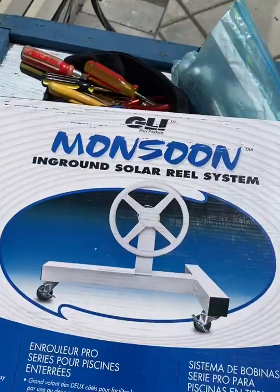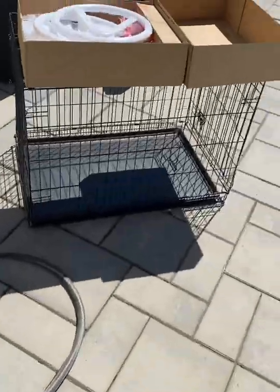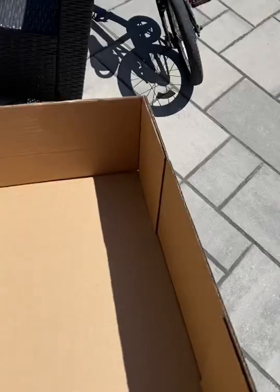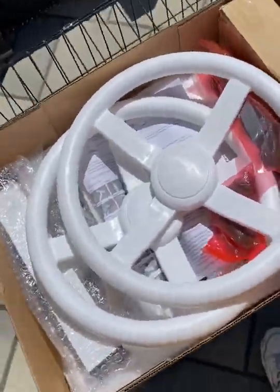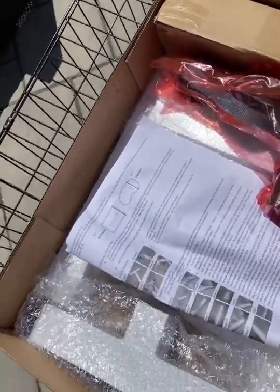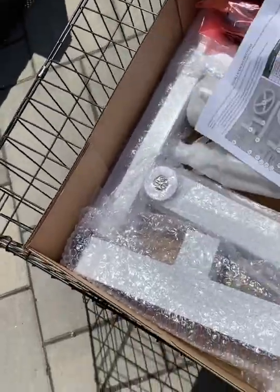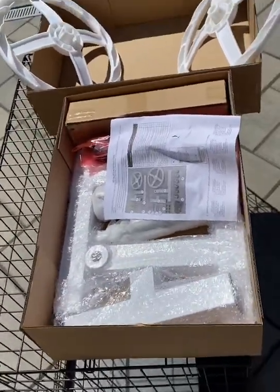We opened our Monsoon box. Inside the box it just comes with this cardboard setup — you open it and everything is neatly packed in here. There are two ends, one for each side of the bar, and you have a set of instructions that will go through the supports. We'll start building that and show you as we go.